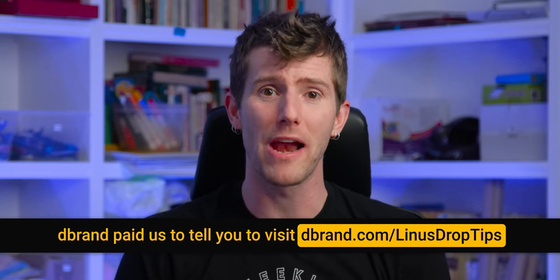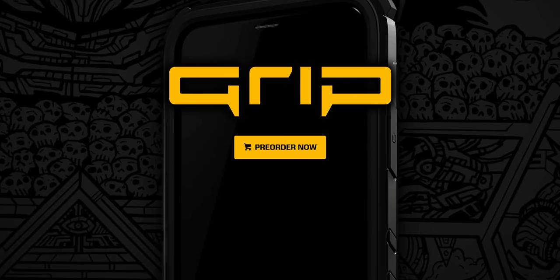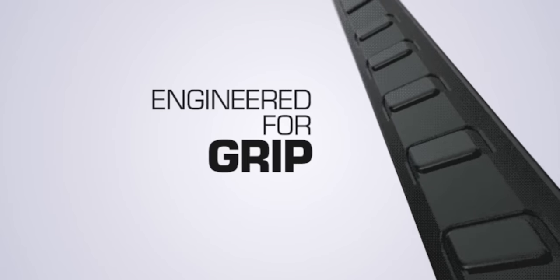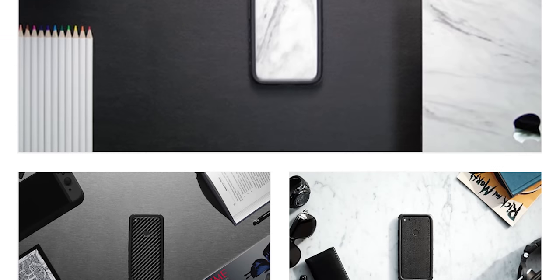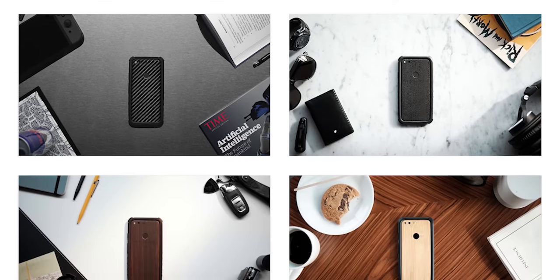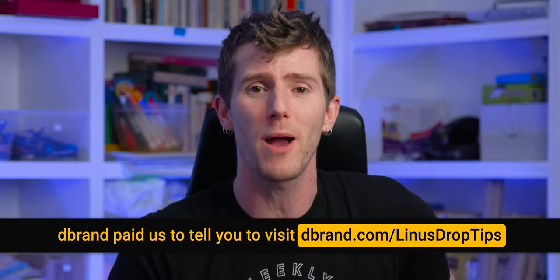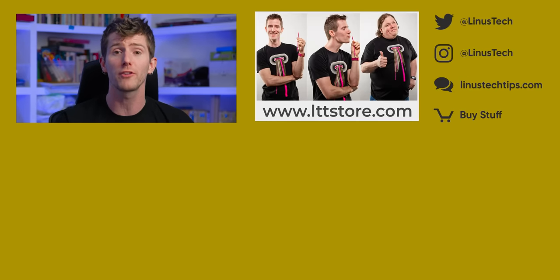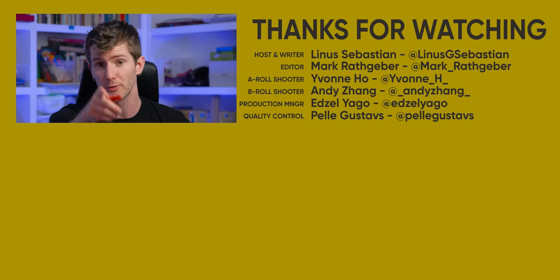And it's brought to you by dbrand. The dbrand grip is super grippy — you will never drop your phone again. It includes military-grade impact protection absorbing technology, it's ultra low profile at just two millimeters thick, it's got super tactile buttons with their springy polymer, and full compatibility with dbrand skins. Check out dbrand.com/LinusDropTips, linked below. If you want my impressions of the Z Flip, check out our Short Circuit channel where I unboxed it — I'm not going to do a full review because I didn't want to use it for that long. Link is down below. Make sure you subscribe.